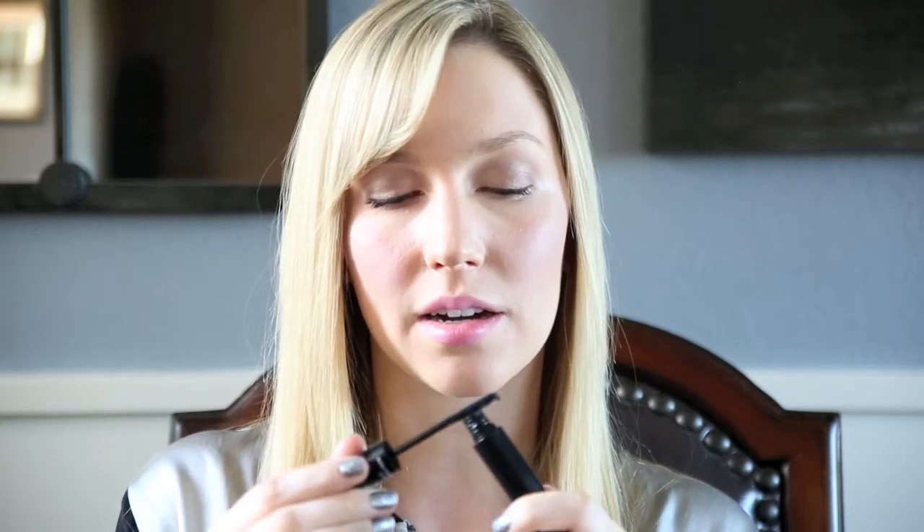Once you've got that gel nice and all over the eye, you're going to apply the fibers again. The fibers are amazing because they help to not only lengthen your lashes way longer than they could be otherwise, they also volumize them to make them thicker. And because they're made of only green tea leaves, it's natural and they're going to help your own lashes be stronger and thicker themselves.